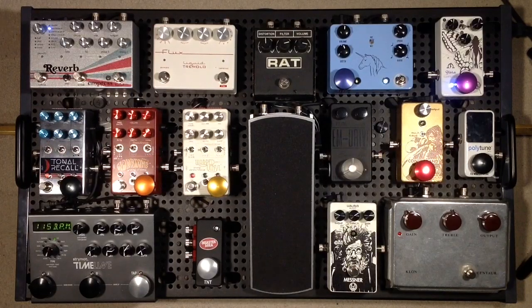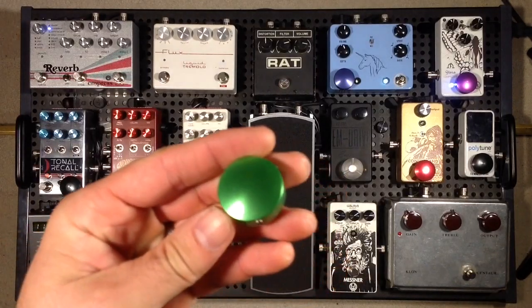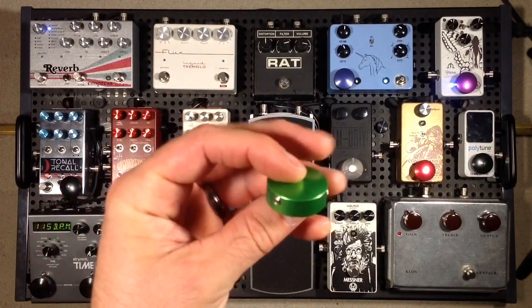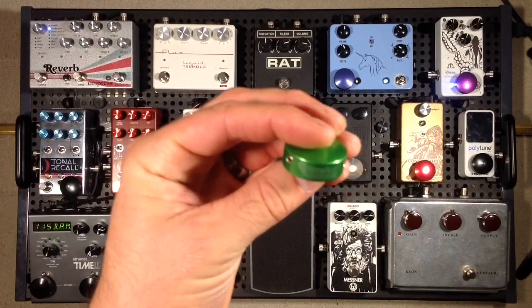So, what we have here from barefootbuttons.com is a really, really simple product, really easy to use. What I want to do is just show you one up nice and close. We have this little button, and if you look there, it actually says 'Barefoot Buttons' on the side — nice and tastefully done.